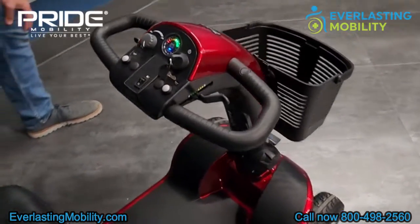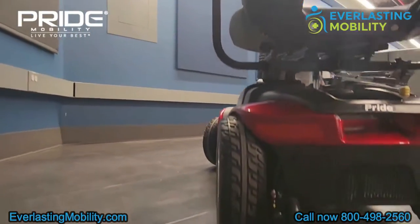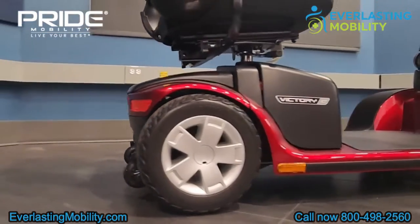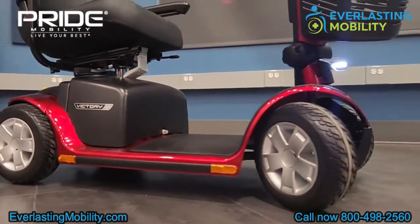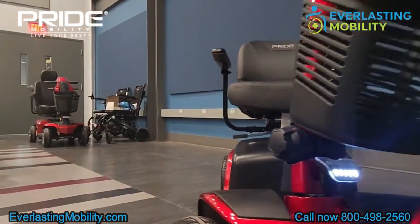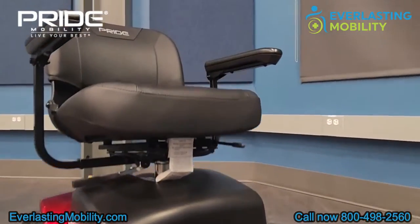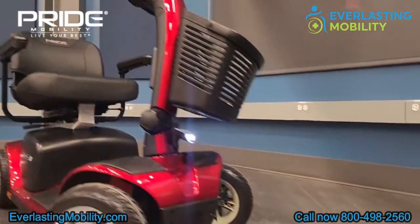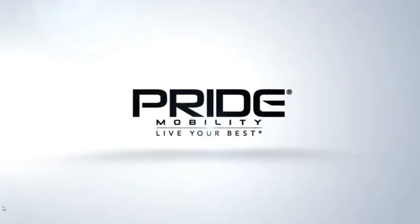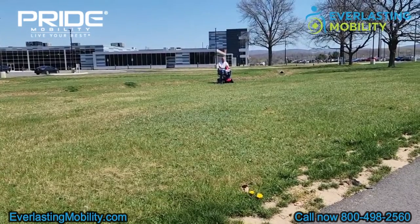On the front of the scooter, there is a large basket that you can remove if you want to take it with you when shopping. All in all, it's an excellent scooter. The Victory 10 is one of the more popular scooters within Pride Mobility's mobility scooter line, and if you're looking for an excellent heavy-duty mobility scooter that is priced well, the Victory 10 is an excellent choice. We love working with Pride Mobility — they're one of the best powered mobility brands in the industry.